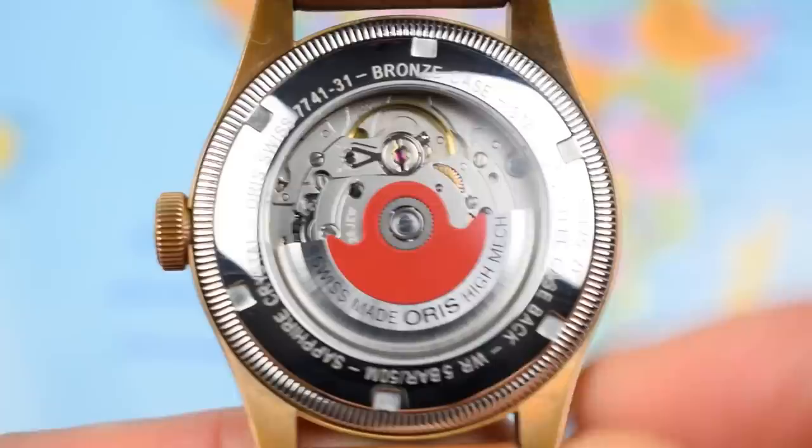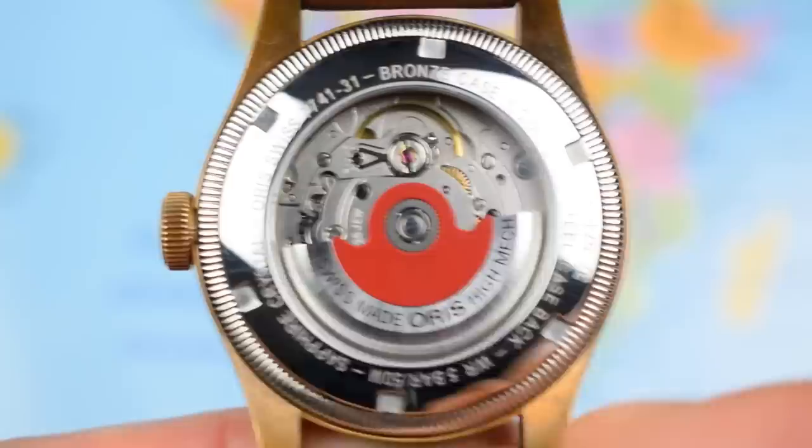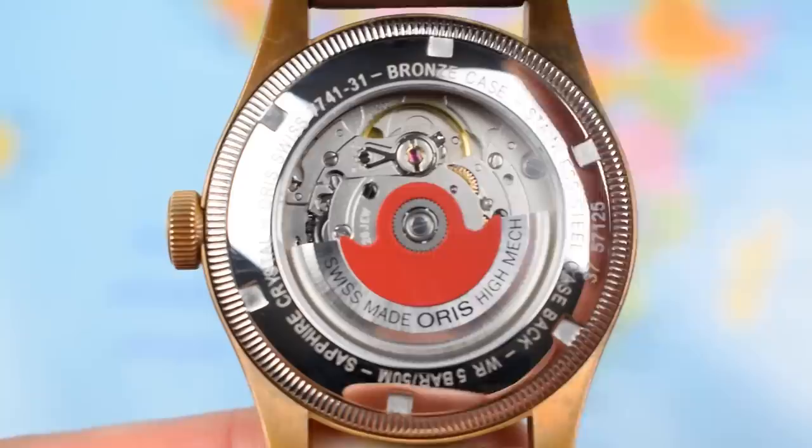So if I flip the watch over, you can see through the display case back the Oris 754 — essentially a Sellita SW200 base movement — with a very attractive signature red Oris rotor. Now this watch does have a screw-down crown, but only five bar, 50 meters of water resistance. Stainless steel case back.